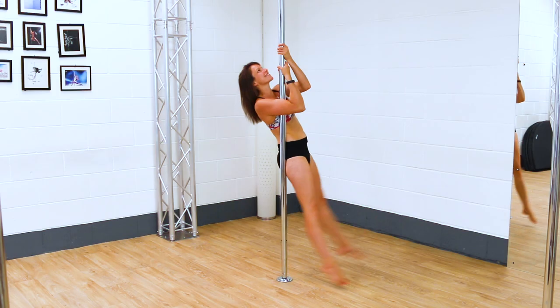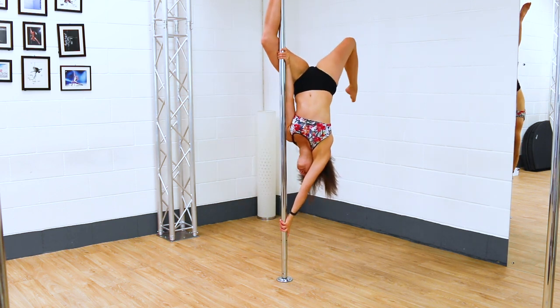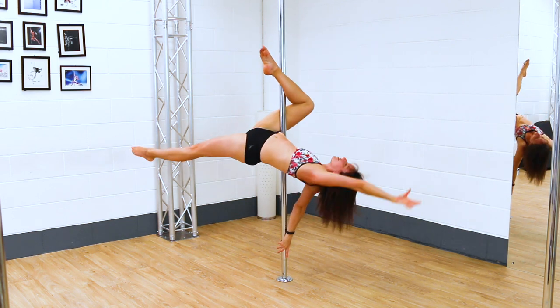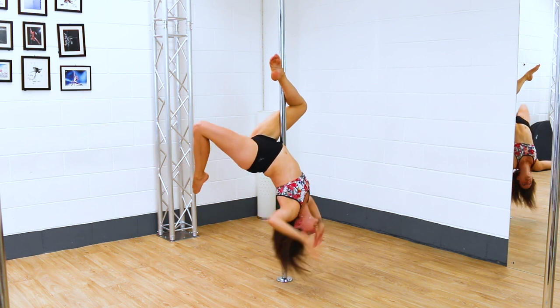I want to try a cute little butterfly combo that I'm pretty sure all of you have done a thousand times: butterfly to a flatlined scorpio, to an inside leg hang, to a scorpio handstand. And then I've got two different exits to see which one actually is possible and if I can get off the pole.